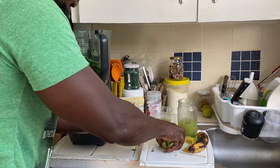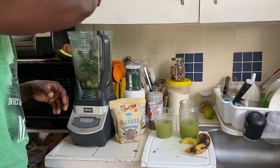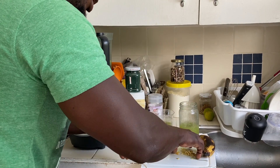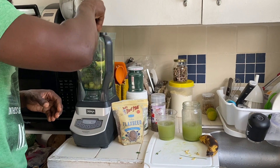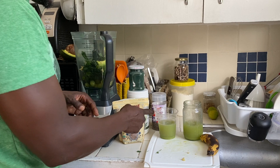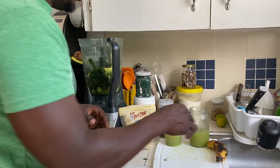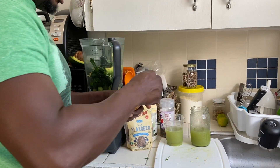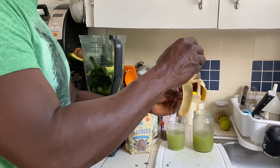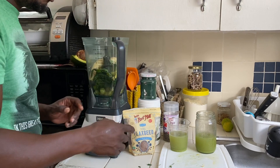All right, so we have our kiwi in the blender — and avocado, healthy fats — avocado. Our ginger — I already have ginger in the cucumber juice and the celery juice, but I'm adding more ginger because I'm a ginger fan, I love ginger. Going in with a banana. You could put two bananas — or if you don't like the taste of banana, you could always use a fruit of your choice, or you don't have to put any banana in it at all.